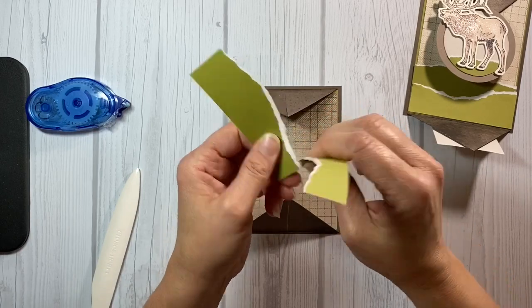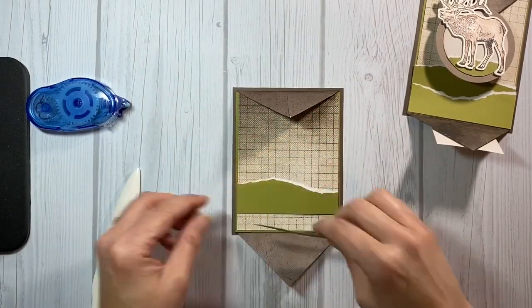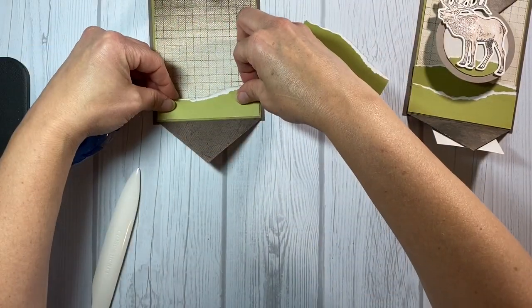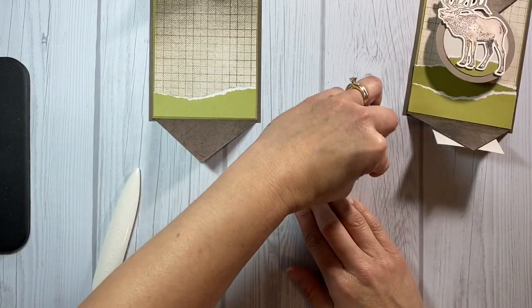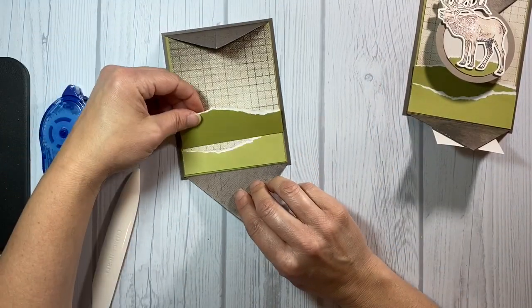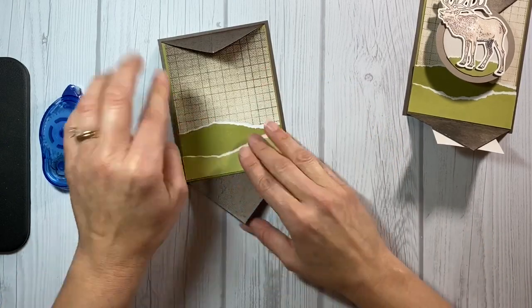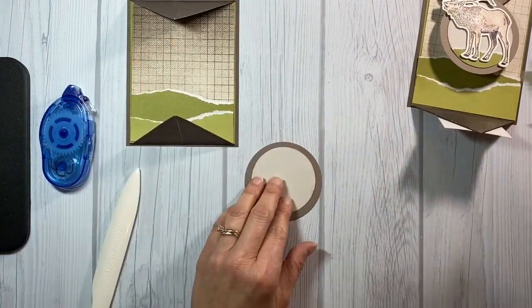I've got a four inch wide piece of fern cardstock and I'm tearing it by pulling it towards me to show the white edge. I then flipped over one of the pieces so that I have a dark and a light side of cardstock and two sides of the white torn edge showing, and I'm attaching them to the bottom of the inside of the card. I wanted it to kind of look like grass, like the elk is standing out in a field.